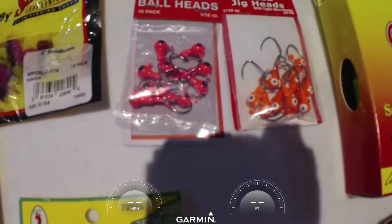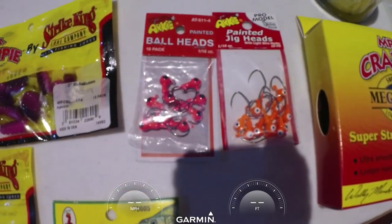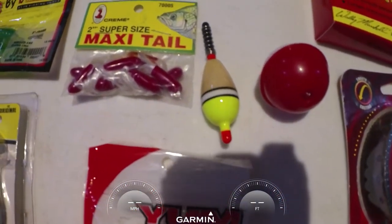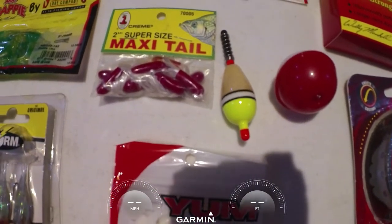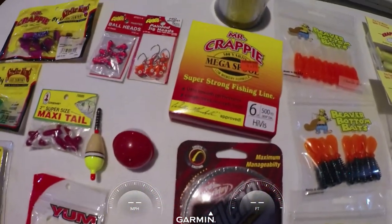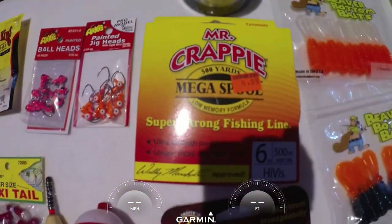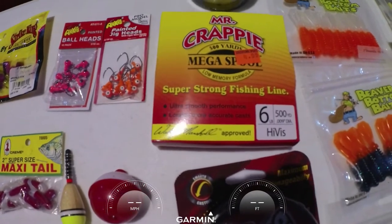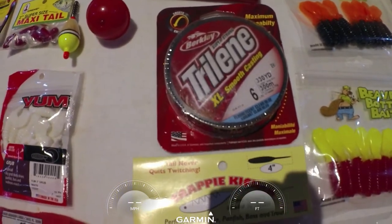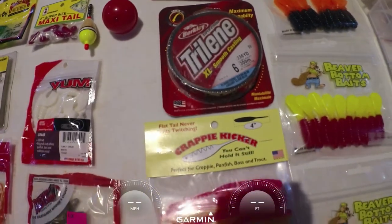We got some more we'll look at in just a moment. Some people put a cork on it to help catch them, and I'll use that from time to time. Then what about your line? Mr. Crappie line is pretty popular — that's a clear Mr. Crappie Hi-Vis — and whatever else you got in your box. I've got some tri-lene six-pound. We'll try the new stuff when it comes in.